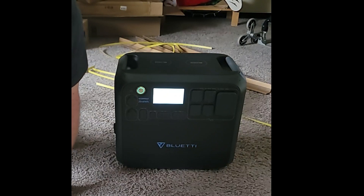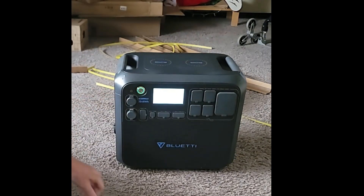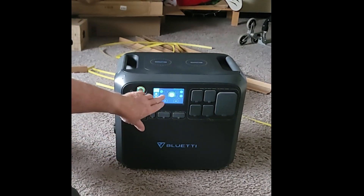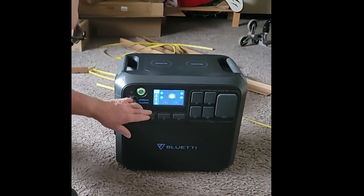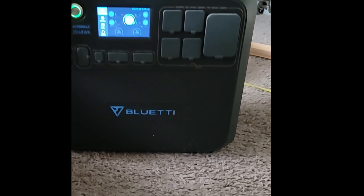Turning it on — nice LCD display on that. It comes 69 percent charged, which is very good.